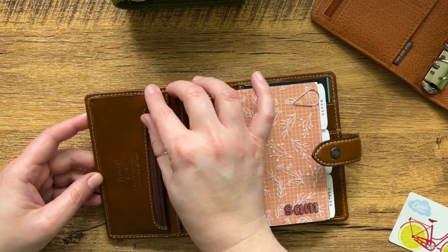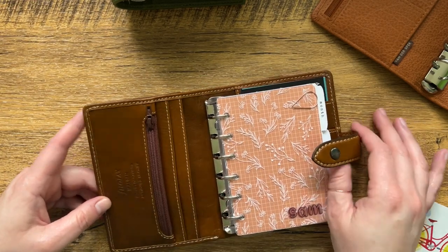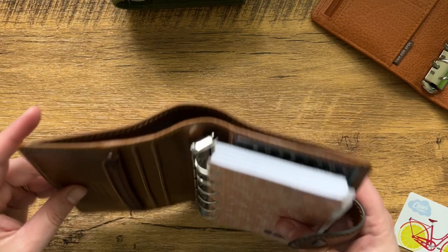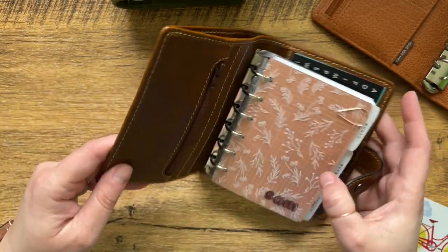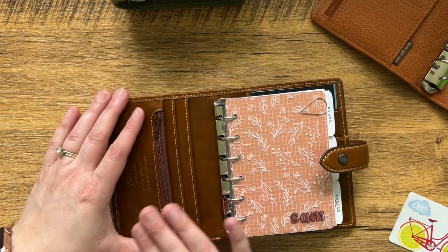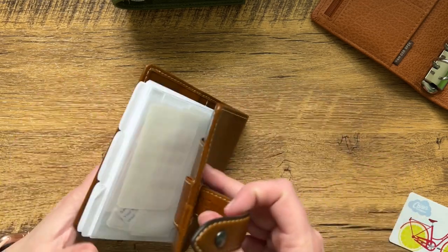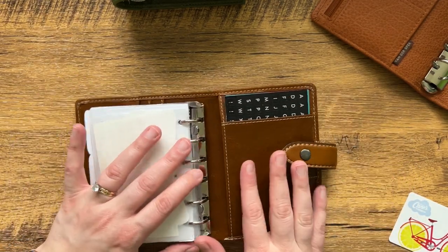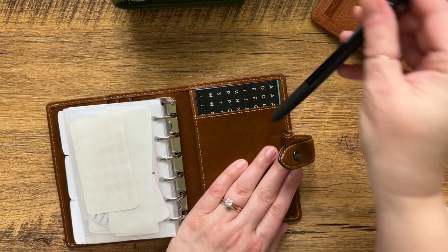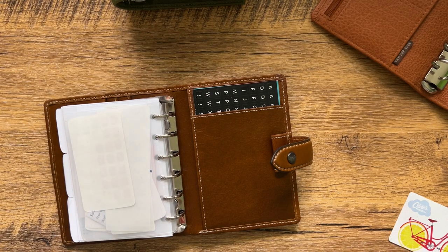They do seem smaller to me and I can't easily get a pen in the back here like I was able to with the pear. So something is different; I just don't know exactly what it is. I do love the Filofax Malden — it's my favorite of the Filofax line. The only thing that is a detractor is, pretend like these were the rings it came with, it doesn't make it as easy, in my opinion, to use as a wallet.